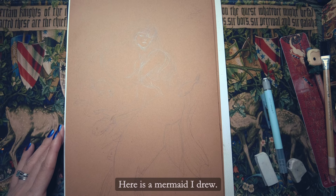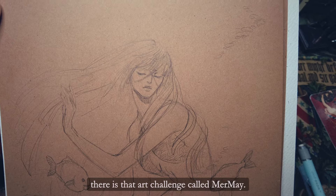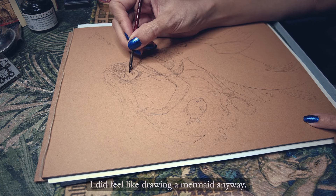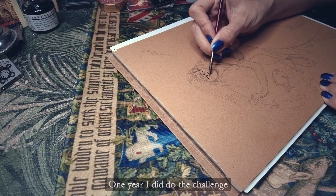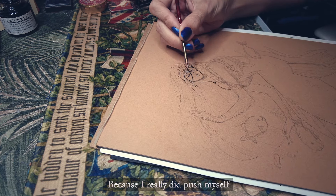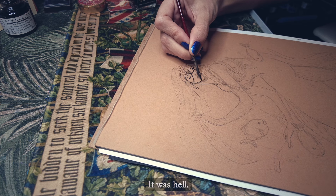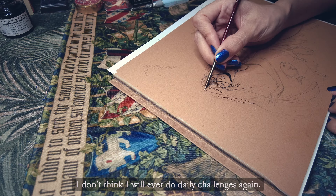Here is a mermaid I drew. Since it's May, there's that art challenge called Mermay. I'm not participating, but I did feel like drawing a mermaid anyway. One year I did do this challenge and it was awful — I really did push myself to make a mermaid painting a day. It was hell. I don't think I will ever do daily challenges again.